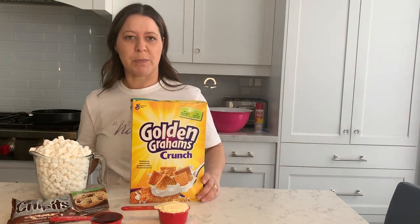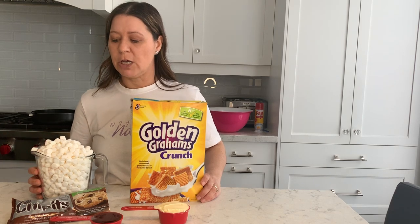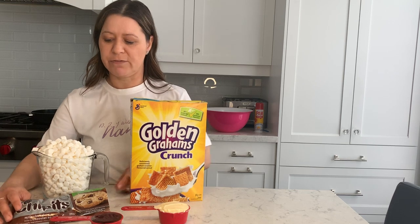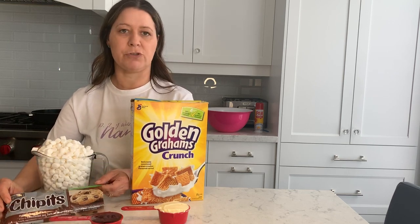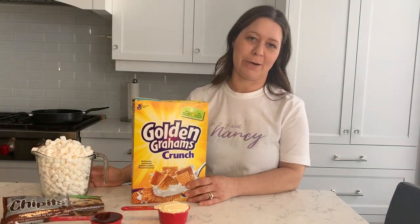For the s'mores recipe, you're going to need five ingredients. You're going to need a box of golden grams, which is about 330 grams — it's a smaller box. You're going to need about 400 grams of mini marshmallows, and you're going to set aside one cup out of that 400 grams. You're also going to need about 270 grams of milk chocolate chips, 1/3 cup of corn syrup, and half a cup of butter.